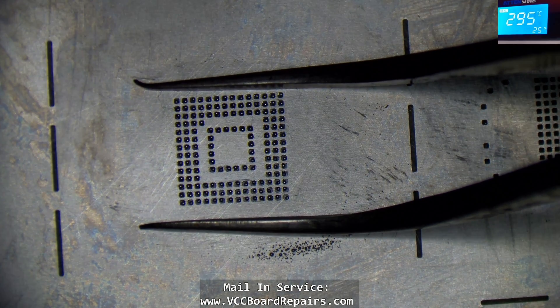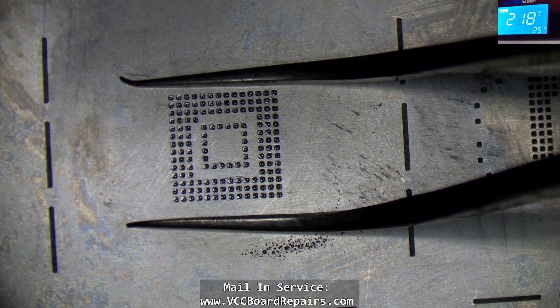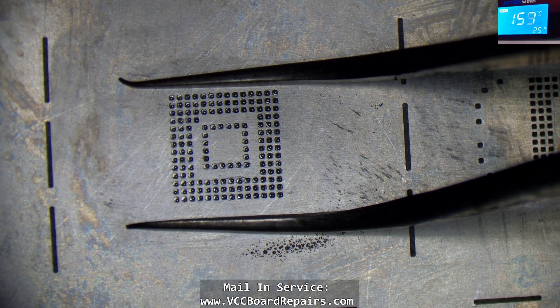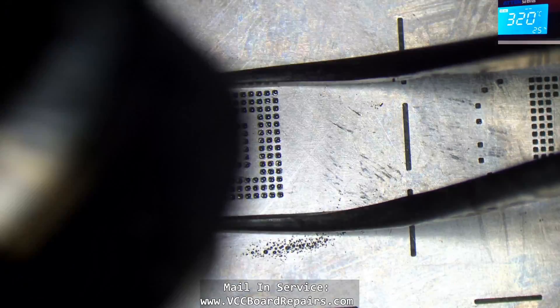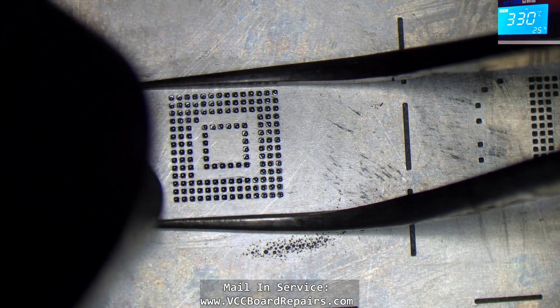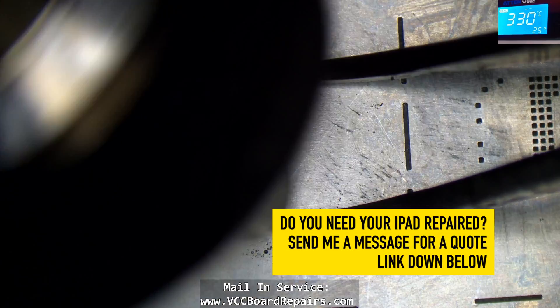I can see the pads, so let me shift the stencil over — and we are lined up again. While it's hot I shifted the stencil back into place and I'm going to just reflow it one more time. And we have corrected the mistake.